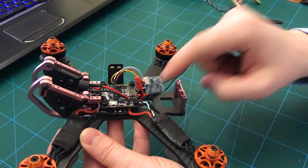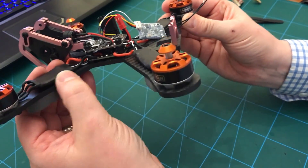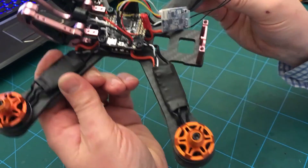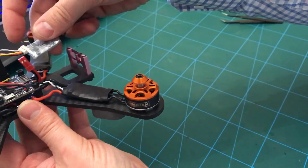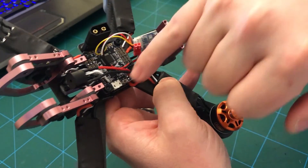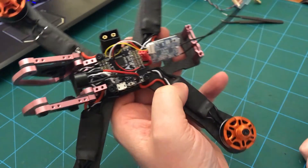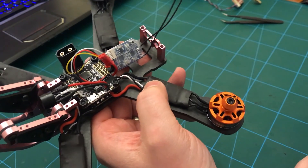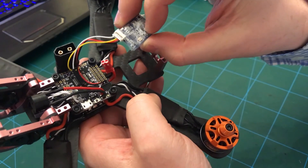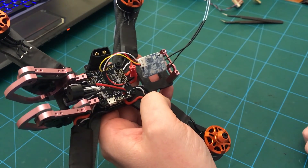I'll get the camera in, the VTX sorted, and then do a bit of work to make this build more durable - stick some foam under the ESCs, perhaps put a prop guard over the top to keep those protected, get some foam on the receiver, zip tie that down with the VTX. I'll also go around the flight controller on both sides and put some hot glue on the connections to stop the plastic-coated wires from fraying. I might also shorten the cables to the receiver as well because they're way too long.